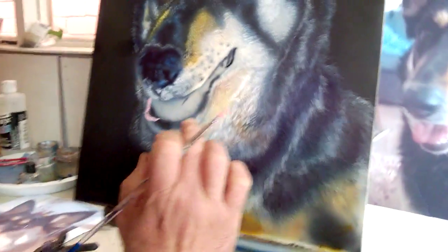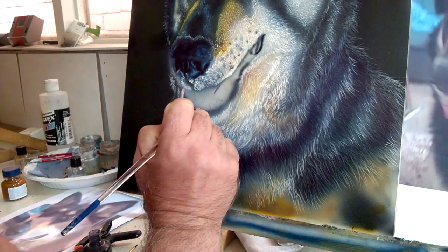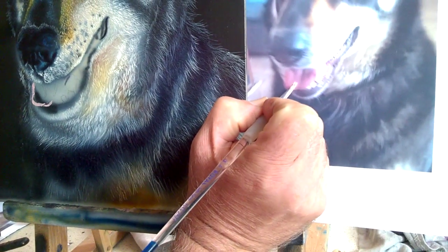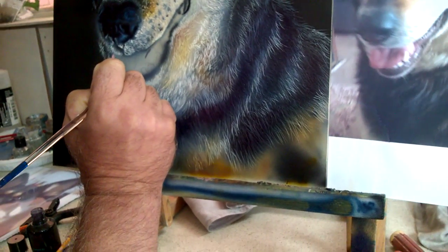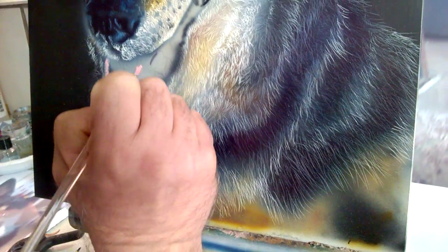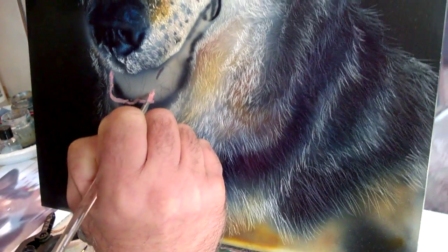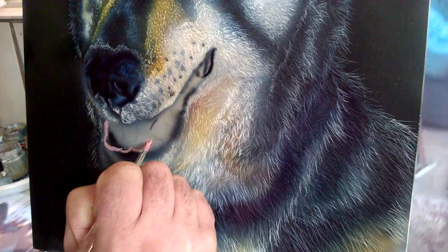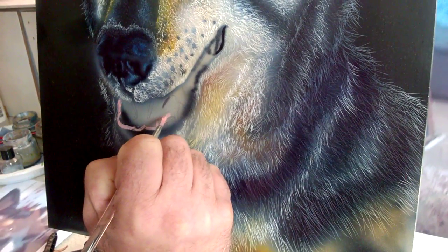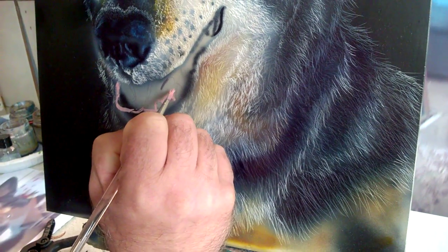I've got pencil lines in there where the teeth are — a bit difficult to see, and you're not really meant to be showing them because I'm going to paint over them. The tongue comes in there a bit, and then the next bit goes right to the edge of the teeth. It comes over round the teeth, almost touches around there. We're only after the shape of the tongue at the minute — not trying to do any big detail.